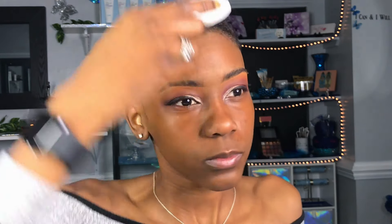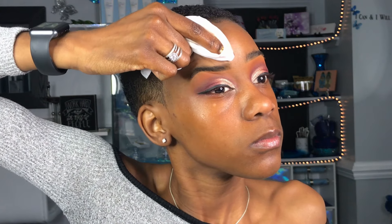First, I like to start off by wiping my face. I like to use the Neutrogena Fragrance Free Makeup Wipes and I like to just wipe around underneath my eyes and underneath my wing, just so I can pick up all of that extra product.